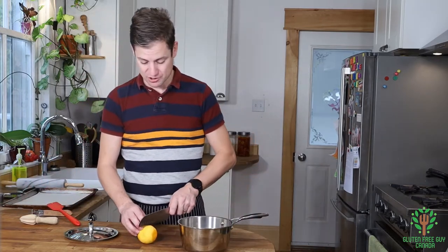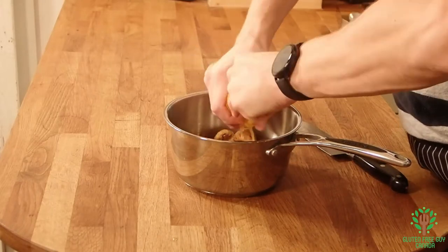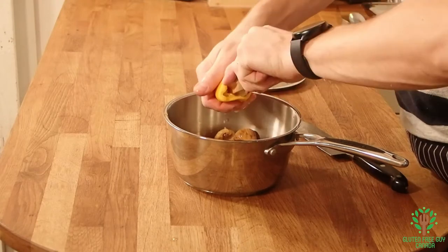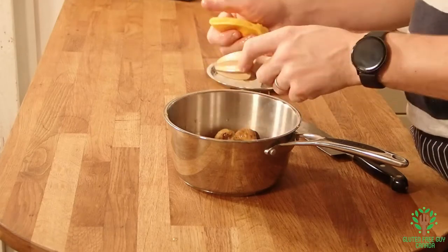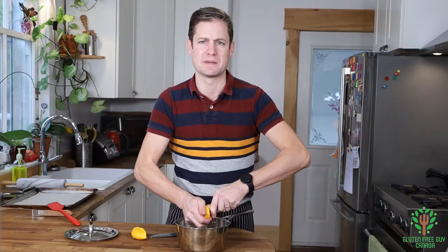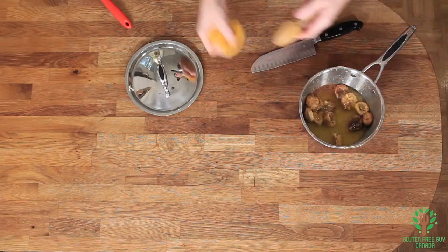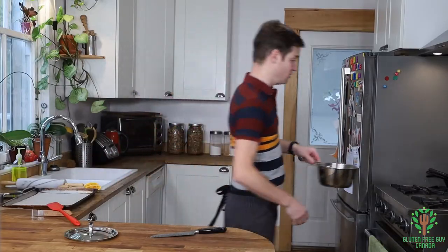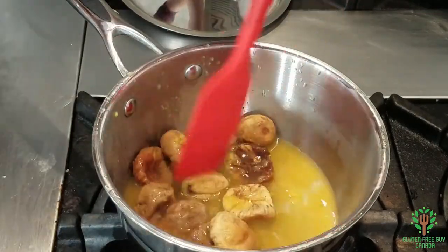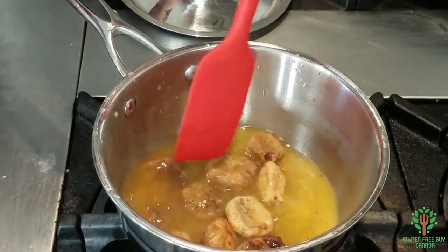And then finally, we need to add a little bit of orange juice. The orange smells good. I'm going to put this on the stove and let that cook down for about 10 minutes.